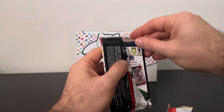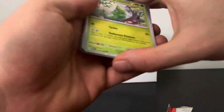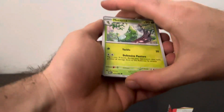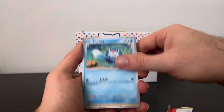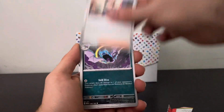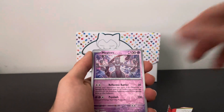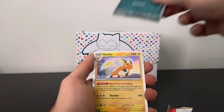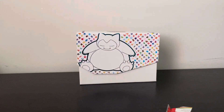Alright, that was a tough rip. Metapod, Ponyta, Poliwag, Pikachu, Spenser, Bill's Transfer, Golbat, Mewtwo Reverse — alright, sweet hit. Nidoran and a Raichu. Holy cow, we struck out — only got one hit from that whole ETB.